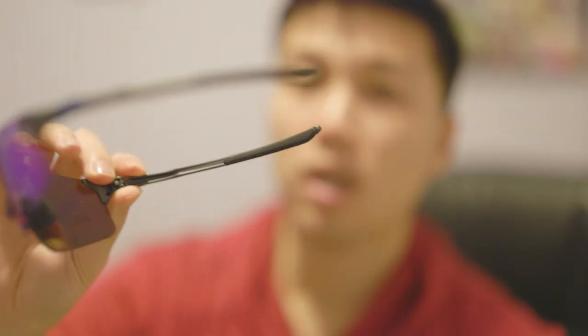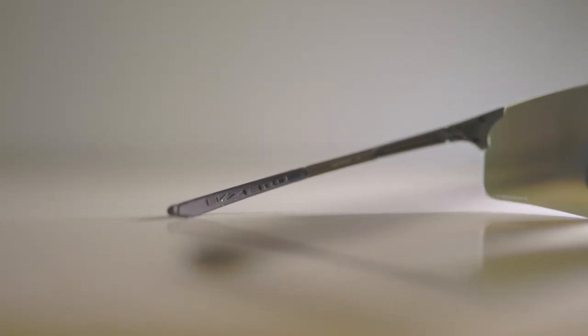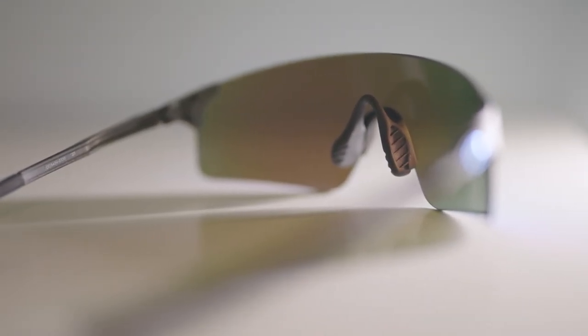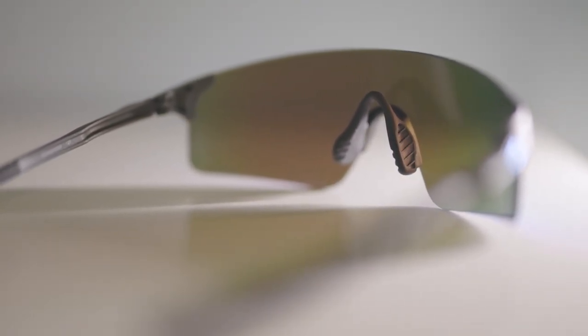At the tips of the frames there are rubber parts that go by your ears — Oakley calls this Unobtainium, a rubber material that grips onto your skin to prevent the glasses from falling off. The same material is used in the nose piece in the middle. The nose pieces aren't adjustable but they are soft and rubbery, so they do mold to your nose.